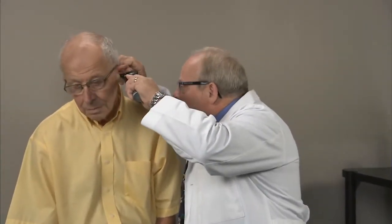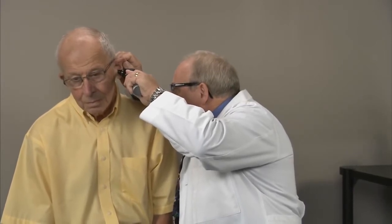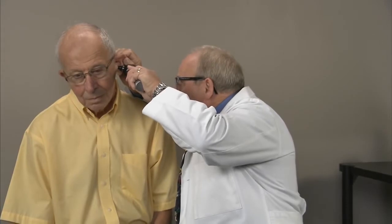Once again using my otoscope, I can examine the ear canal. I find that he's got a little bit of fluid behind the eardrum, but I don't see any evidence of infection — the wax is removed. I think that's the reason you were having the muffled hearing and the pain. That fluid should resolve on its own over the next week to 10 days; you should be fine and don't need any antibiotics.